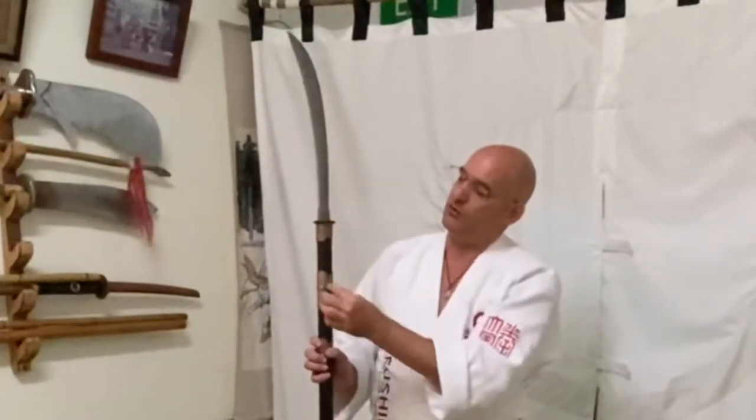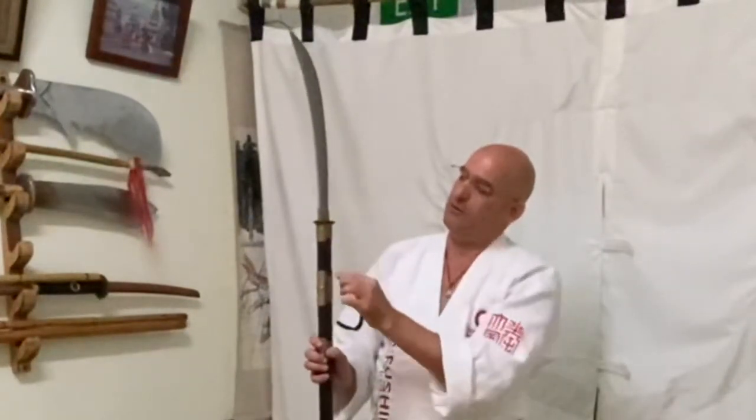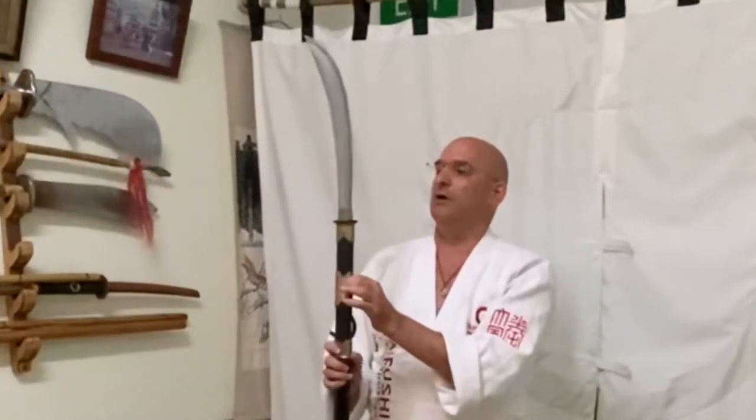So the blade actually goes in here and continues. In the real naginata it will continue and there is going to be the tang, and there might be two bamboo fittings in a normal naginata. So the blade is pretty long.